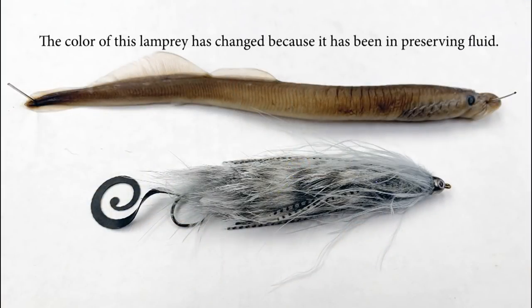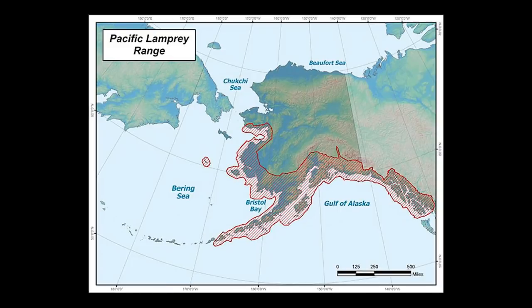My name is Ryan Reagan. I'm with the Alaska Department of Fish and Game Division of Sportfish. In this video, we're going to tie an articulated lamprey fly. It's a good pattern to have in your arsenal, especially if you're targeting rainbows.